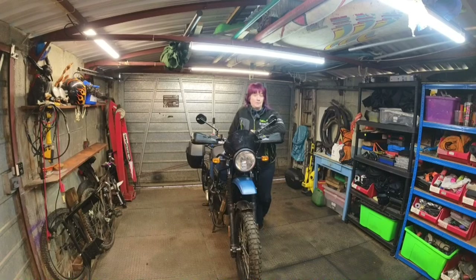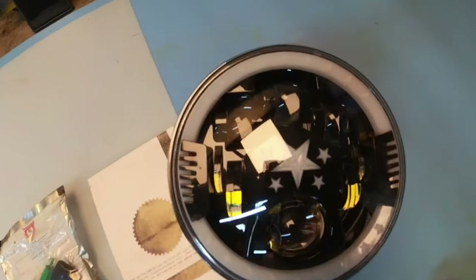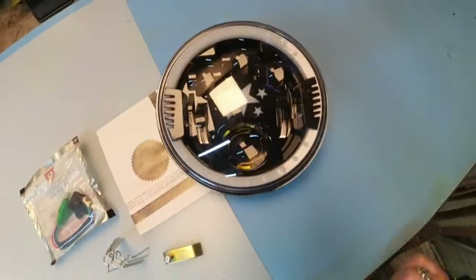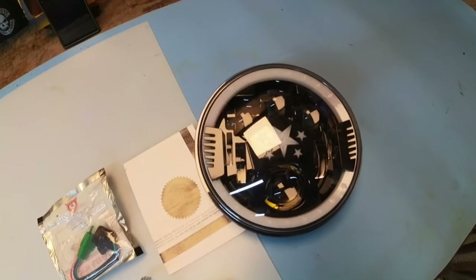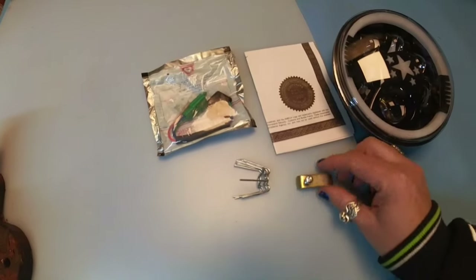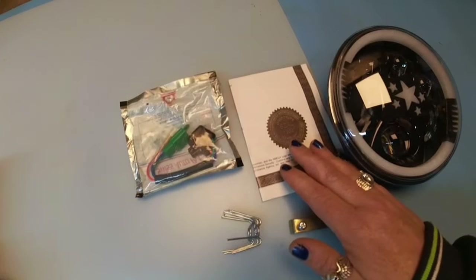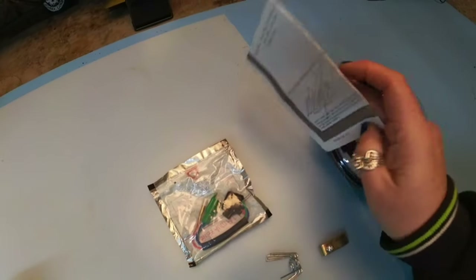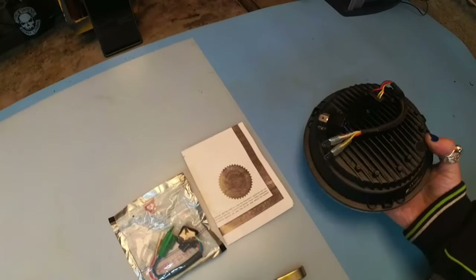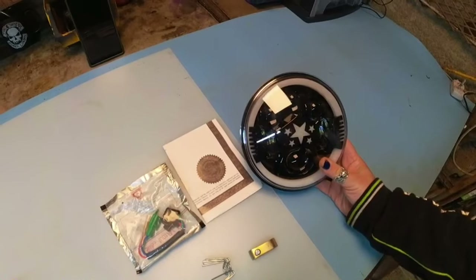I know you all like an instructional video so I thought I'd show you fitting an aftermarket headlamp. Let me show you what came in the kit: the new headlamp - I chose this because it's got stars on it, and if you know me you know I like my stars. It's an LED upgrade, bought from India via eBay, not very expensive. It also comes with new headlamp clips, some brackets, an extra bit of wiring harness, and a corporate seal of quality.